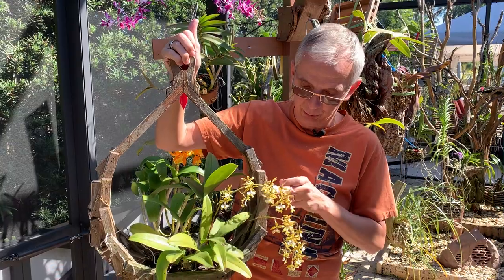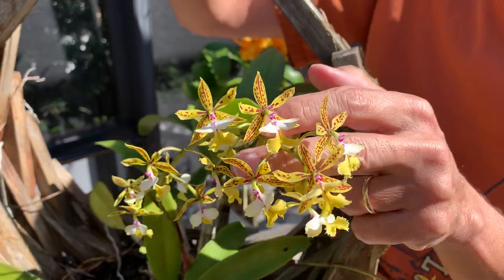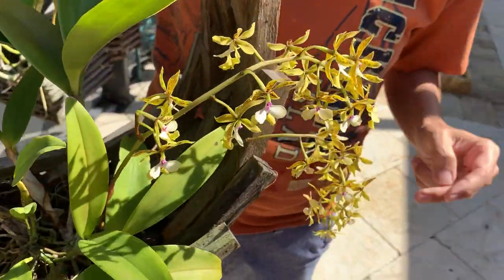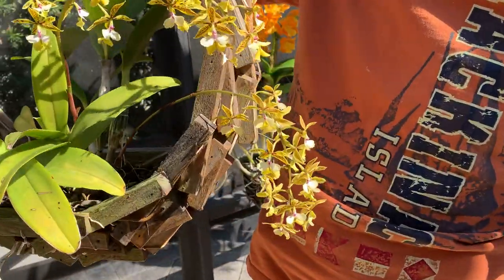I actually had to cut off the very tip here because there was some drip damage that destroyed the blooms — it was actually much longer than that, unfortunately. But I have two spikes now, and I'm hoping to have a lot more next year. Last year there was only one.